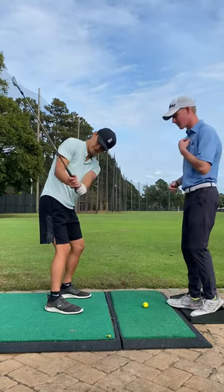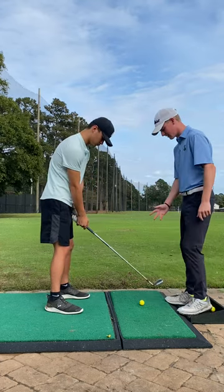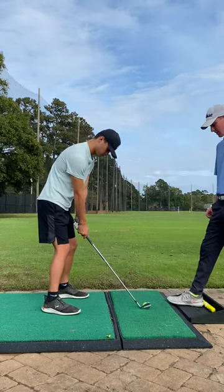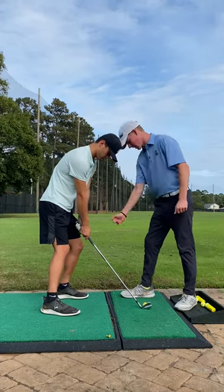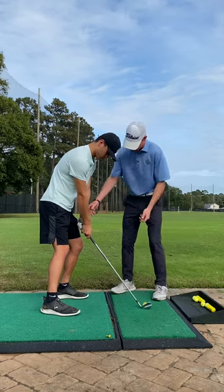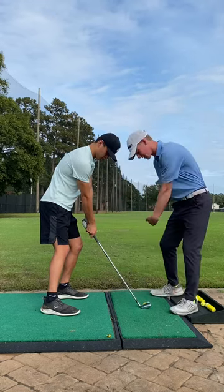So one thing we can really work on to get that feel is set up to the ball. We're just going to be doing half swings here. I feel like you bring your weight forward, and then bring your hands slightly forward of the ball, just to feel that closing of it.